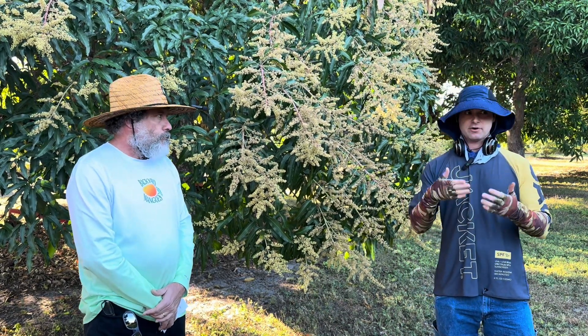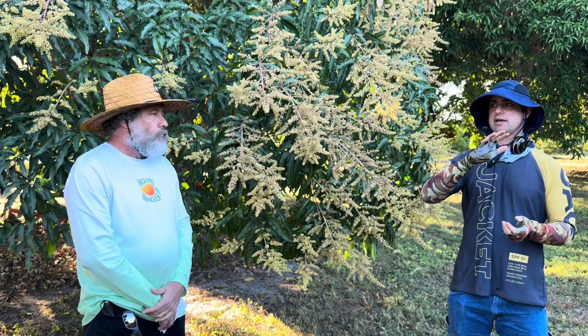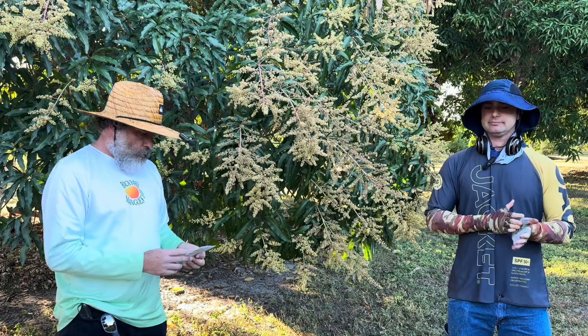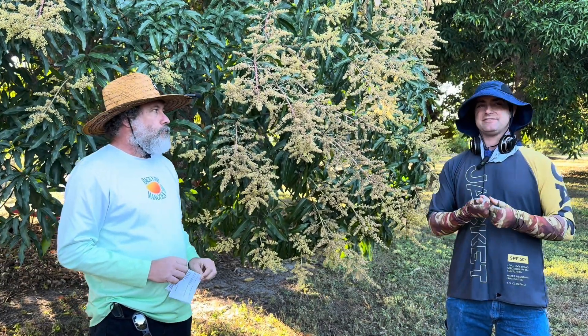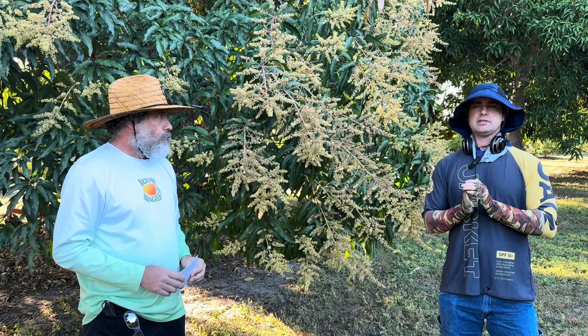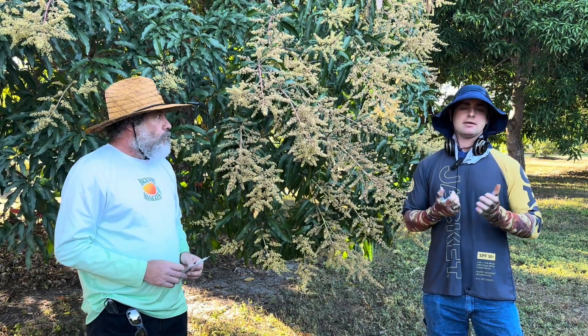Boron will often be contained in NPK fertilizers — the better quality ones should have a small amount of it, usually less than pretty much everything else in the bag. Some other minor or micronutrients: zinc. Zinc is one that can be sometimes deficient in our soils here in South Florida. It contributes a lot to leaf size — when a tree has a zinc deficiency, it will produce what's called little leaf syndrome where the leaves come out much smaller than they should. That's an indicator you could have a zinc deficiency.